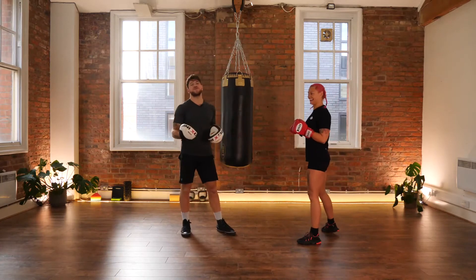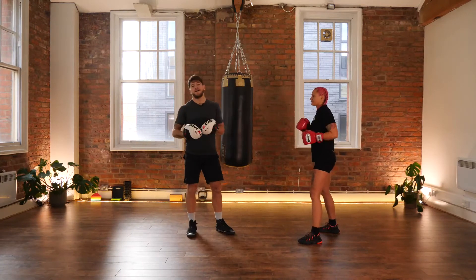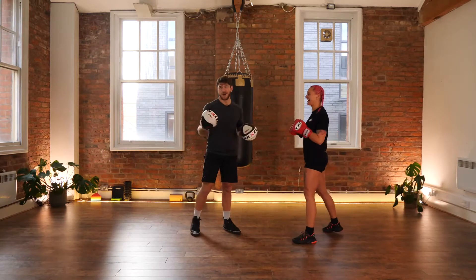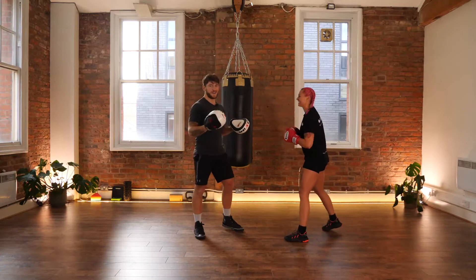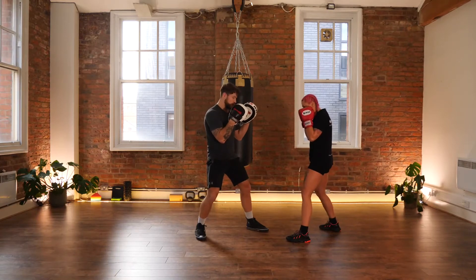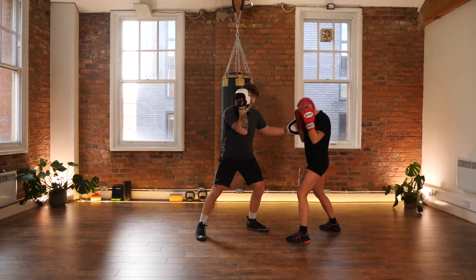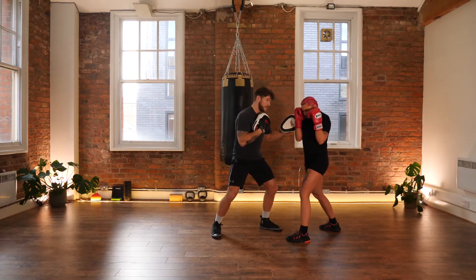So that covers some of the straight shot defenses and the counter punches you would use. Now I've got some power punches I want to demo on Paulina. From my boxing stance, I'm going to start with a lead hook — a left hook. I create a little bit of room, whip that hook in, and Paulina is blocking it nice and tight with that guard.